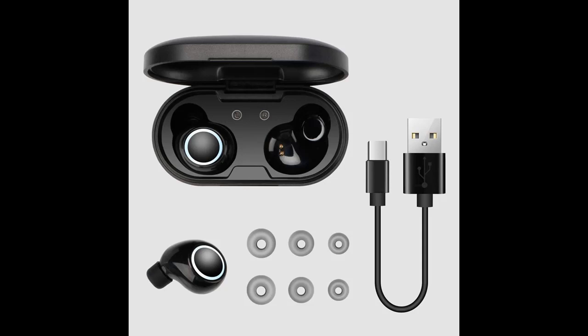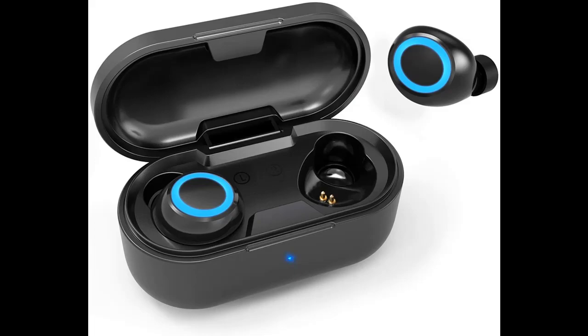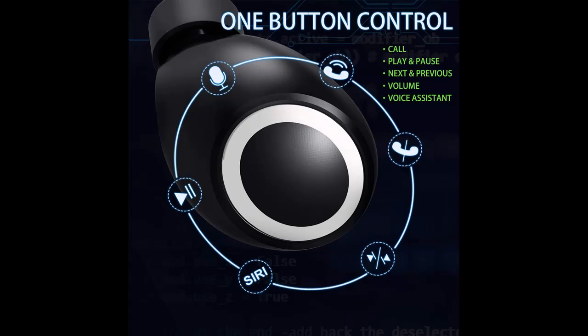Pick up both headsets from the charging box and they will connect to each other automatically. Then in just one step, easily enter your mobile phone's Bluetooth settings, find the Bluetooth name KVG030, and pair the earbuds.